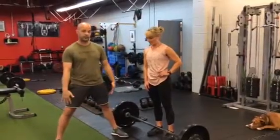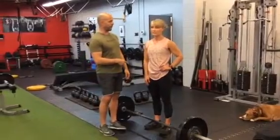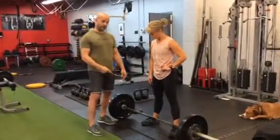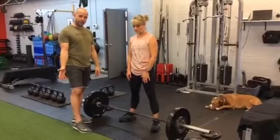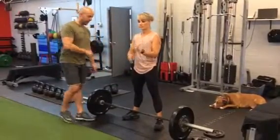You can take a sumo stance or you can take a conventional stance. We'll show the majority of it in sumo style — that's Erin's preferred style. I don't have a preferred style. Whatever you think you're stronger and more comfortable with, that's fine. I would say you should mix it up once in a while.